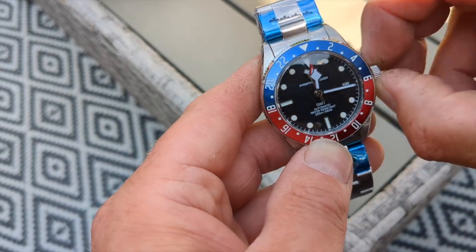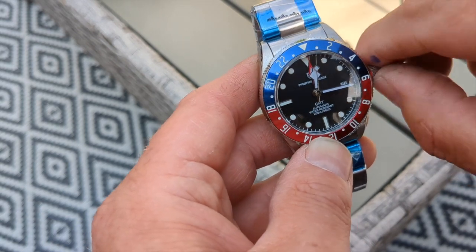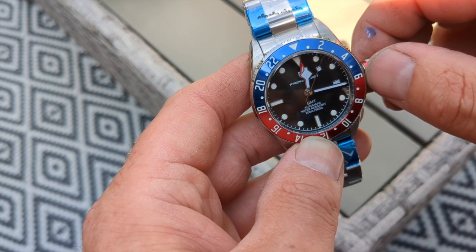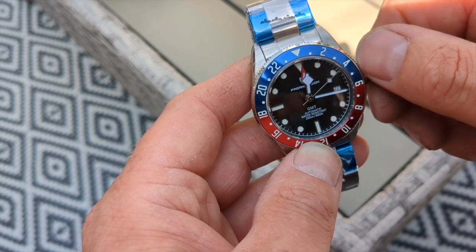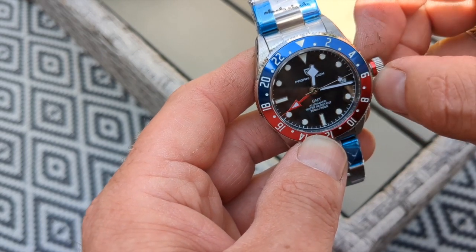Let's try adjusting the date — I'm going to change the time so we can see. The date snaps across nice and easy. If you turn it the other way the GMT hand moves.